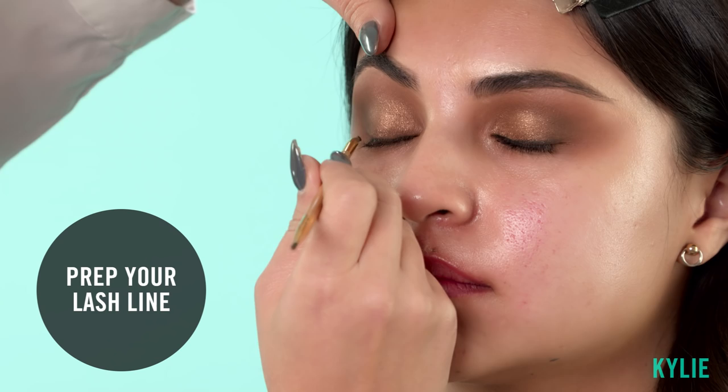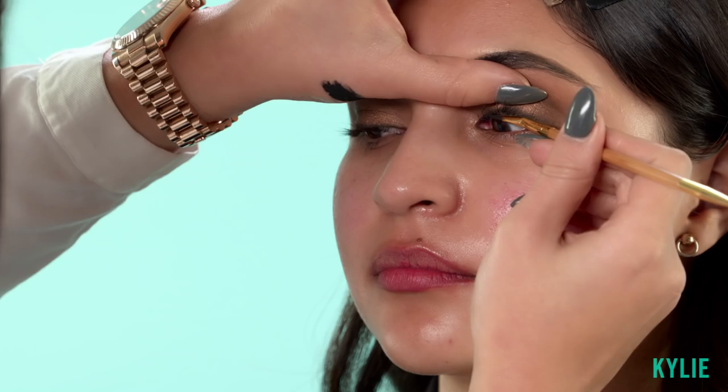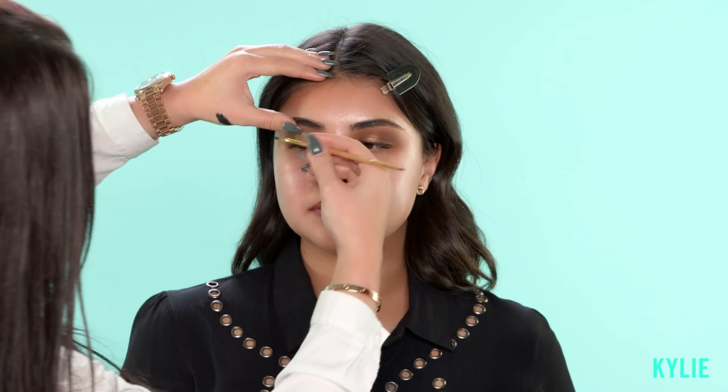We're actually gonna line her upper waterline — look down. I'm gonna flip and just apply it so her lashes look fuller.